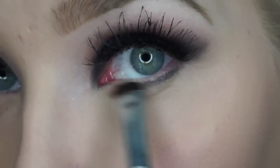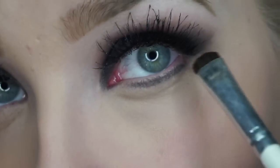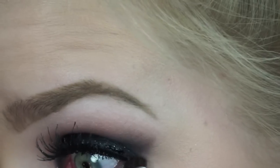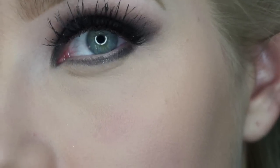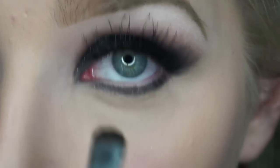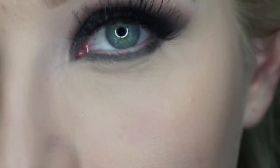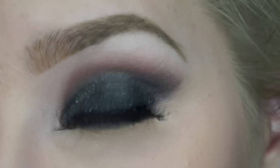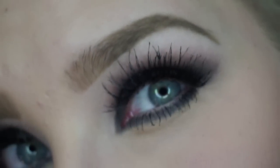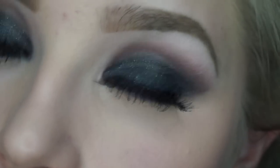I'm then going in with that same black sparkly color and I'm just putting this underneath my lash line. To finish off this look, I'm just using my Benefit's They're Real Mascara and I'm just putting this on my lower lash line.